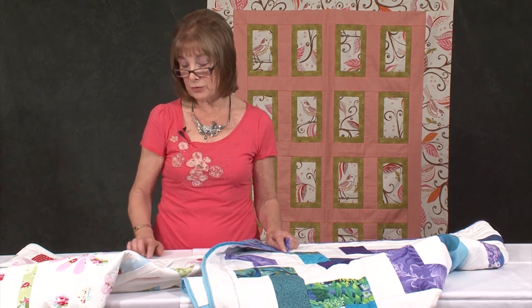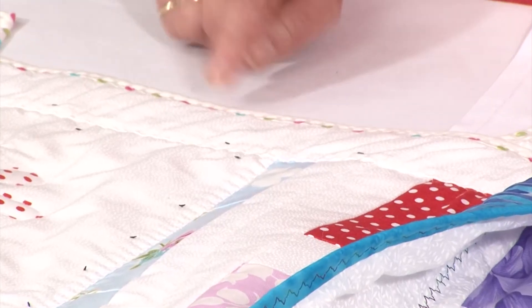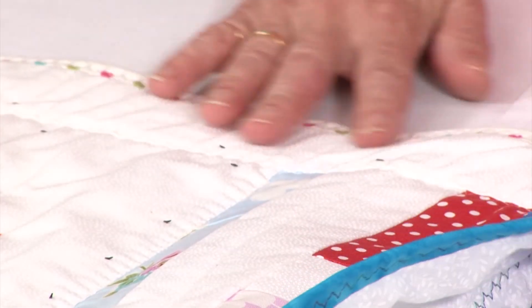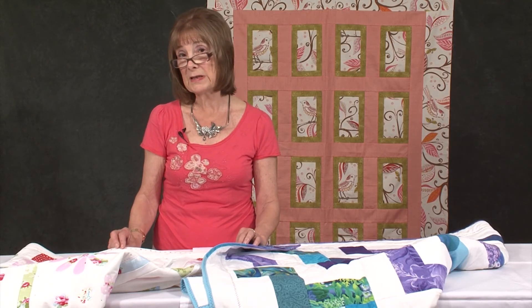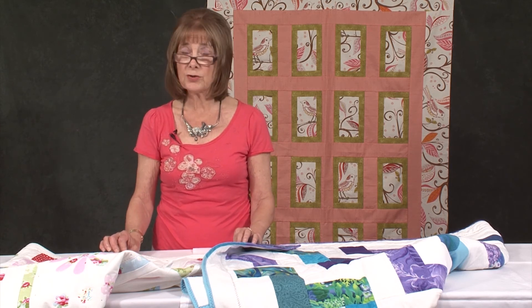On this quilt I've used toning thread, so again I've just gone for texture — the stitches give you a little bit of texture but you don't actually see them. So it's really fast and effective. Why don't you give it a go?